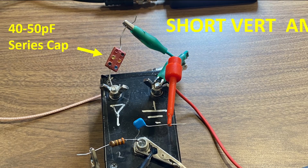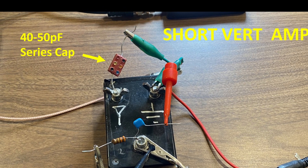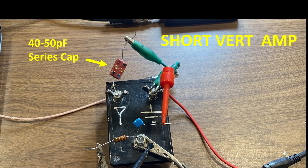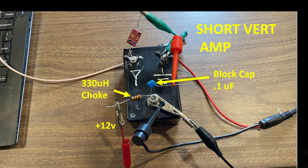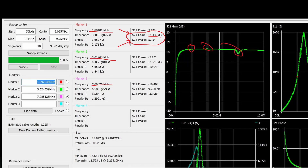For the short vertical amp, you must insert a 40 to 50 picofarad capacitor in series with the antenna input — the BOG amps already have this, so you don't need it. You also need to fashion a bias-T: just an RF choke and a blocking cap onto the F connector, with clip leads for the output. I sweep from 500 kHz to 10 MHz, plot S21 gain and phase, and you should see around 10 to 11 dB of gain.